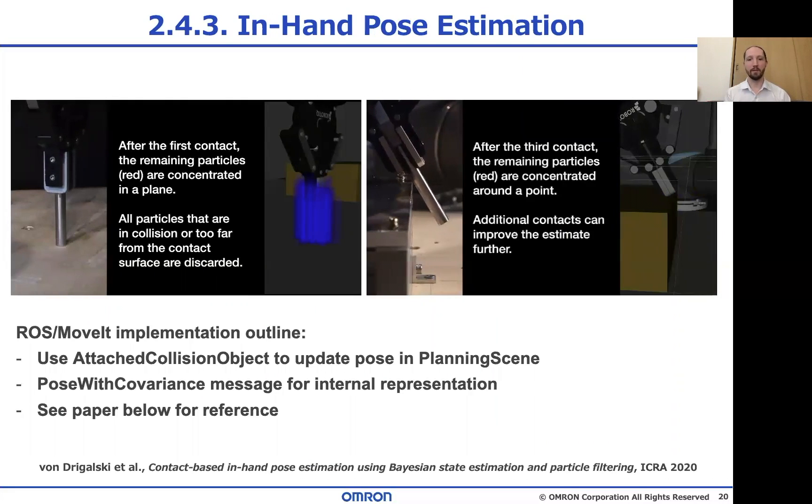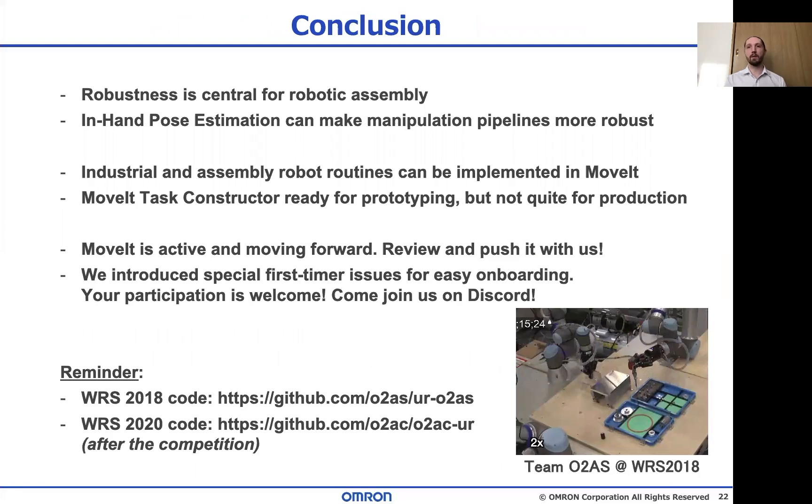We're going to present more methods like this for high precision pose estimation with low precision sensors — so stay tuned, it's going to be good. To summarize: robustness is extremely important for the assembly task, and the in-hand pose estimation we present can help you achieve that. We also saw that MoveIt supports writing industrial assembly routines and it's on the way to higher-level planning that works in the real world. If this is exciting to you and you want to be a part of it, come to our Discord and join the community. There are special first-timer issues on GitHub made specifically for newcomers. Everyone is welcome — we hope to see you there. Thanks for listening.